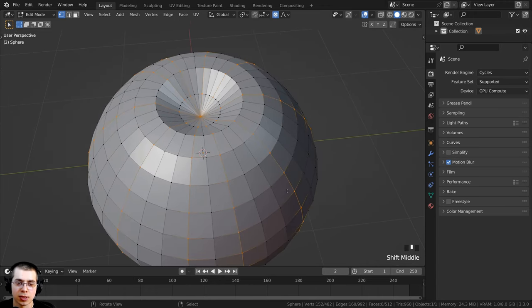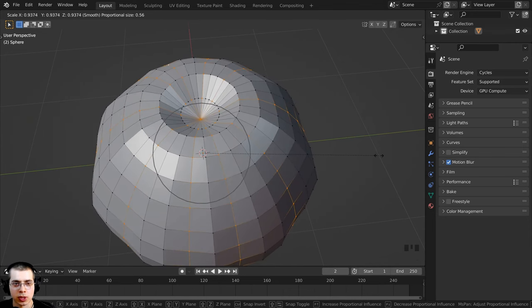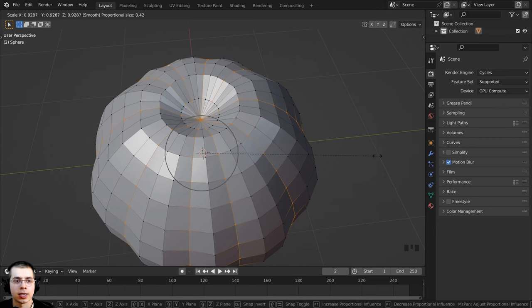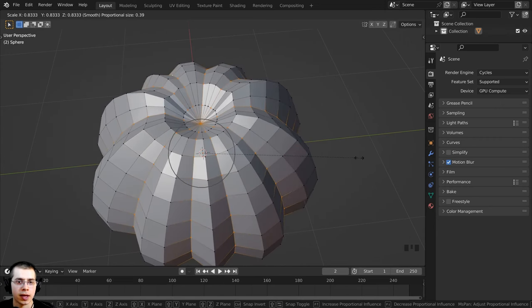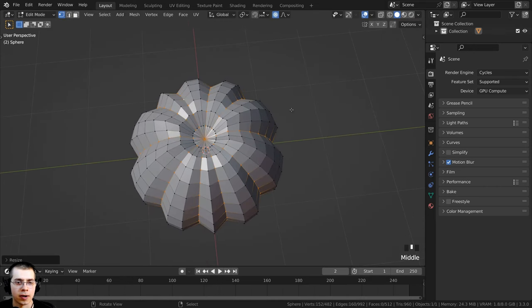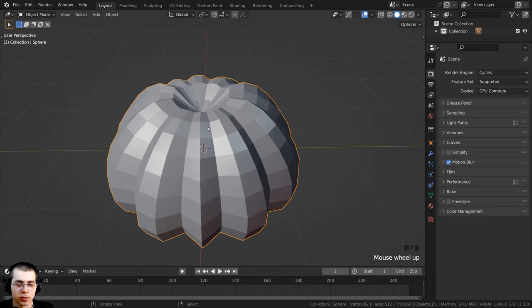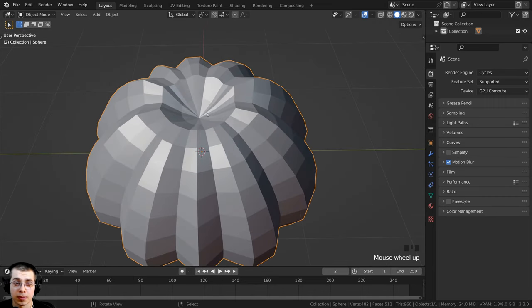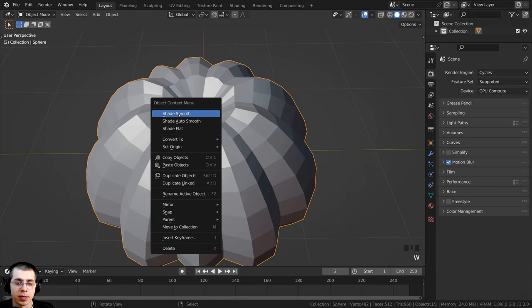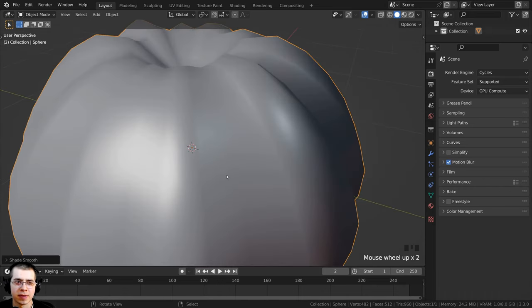I now want to scale everything in to make the shape of the pumpkin, so I'll press S and scale it in, scrolling my mouse wheel to make the proportional editing size smaller. You can see it's really starting to look like a pumpkin. I'll press Tab to go back to object mode — it's quite blocky, so I'll use the object context menu to shade it smooth.